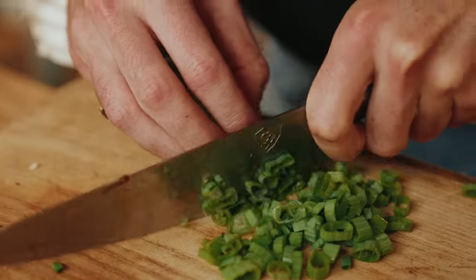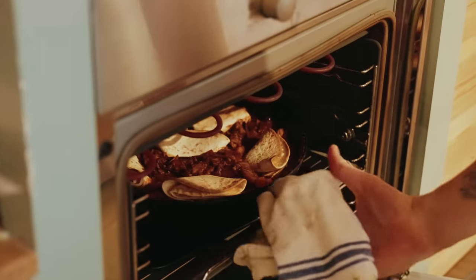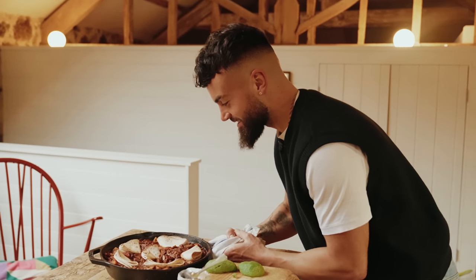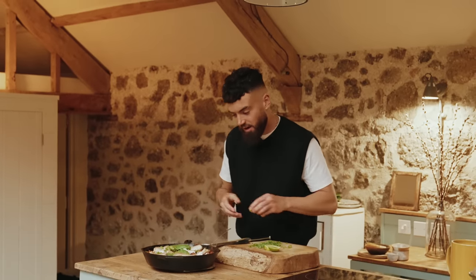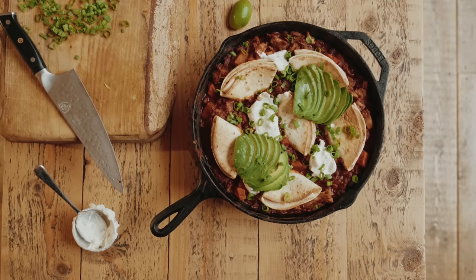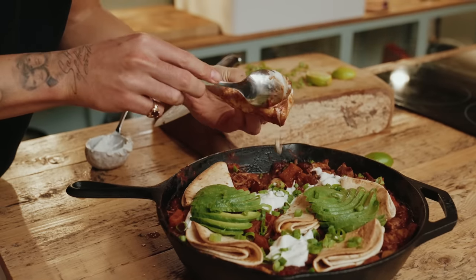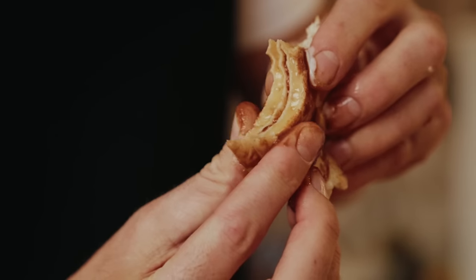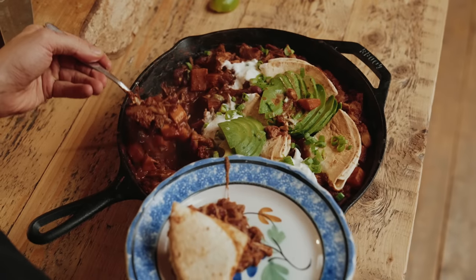Whilst the chilli's in the oven, finely chop some spring onions — also known as scallions in America. Let's get that bad boy out of the oven. Look at that — lovely crispy tortilla. Let's get some garnishes on top: avocado, sour cream, spring onions, a bit of lime. Everyone can just tuck into this, put it in the middle of the table and dig in. Smoky, tangy, little chilli spice — that is delicious and the jackfruit is so tender. I love this little tortilla idea.